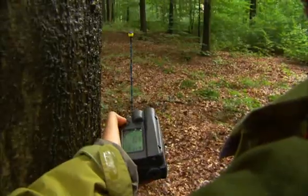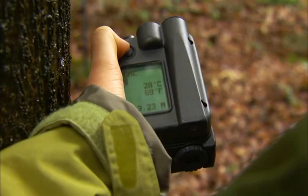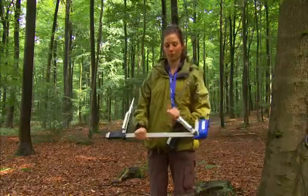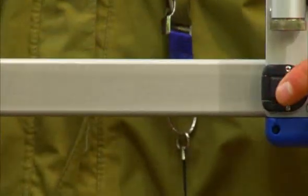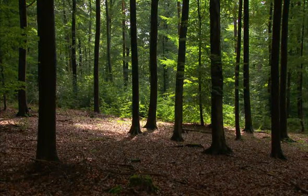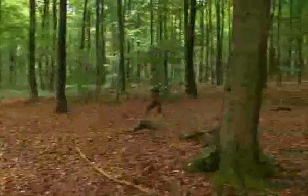Measure the distance to the center. The Digitec Professional Caliper has patented foldable jaws, making it convenient to carry in the forest. The jaws are secured when folded. Measure and register diameters and any other relevant data of the trees within the plot radius.